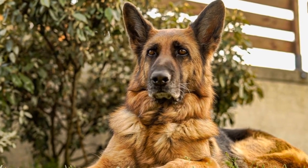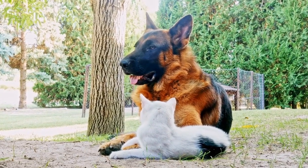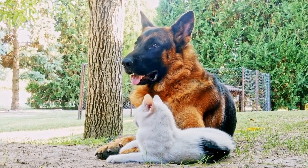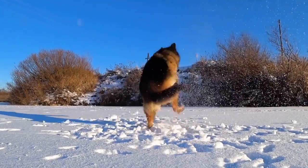Allow them to explore the crate at their own pace without forcing them. Encourage them to go inside by tossing treats or toys near the entrance. Gradually move the treats inside the crate to make them comfortable entering it.